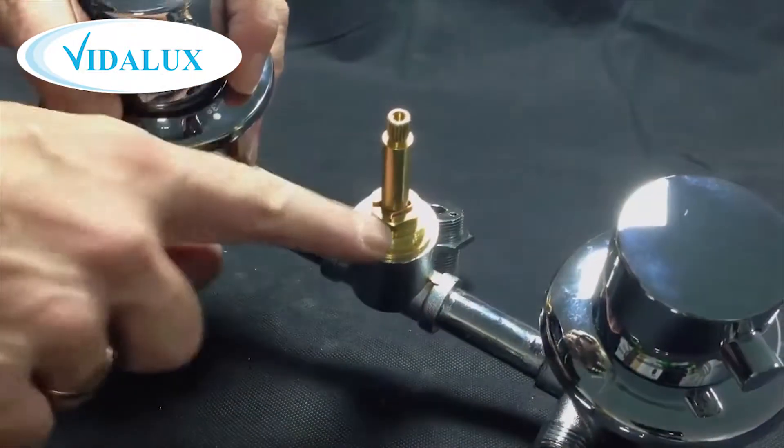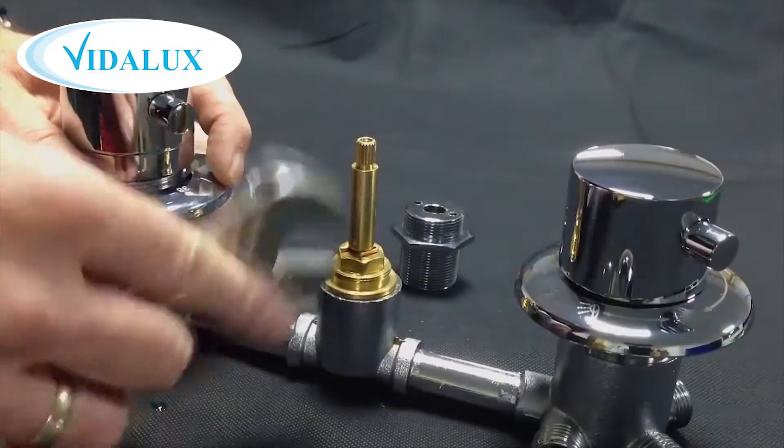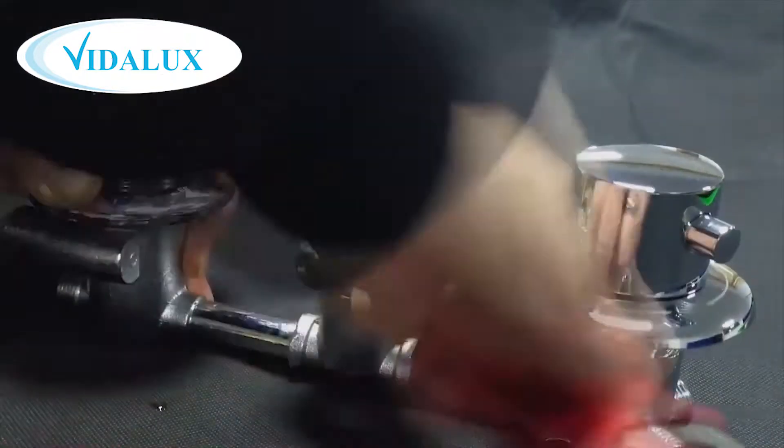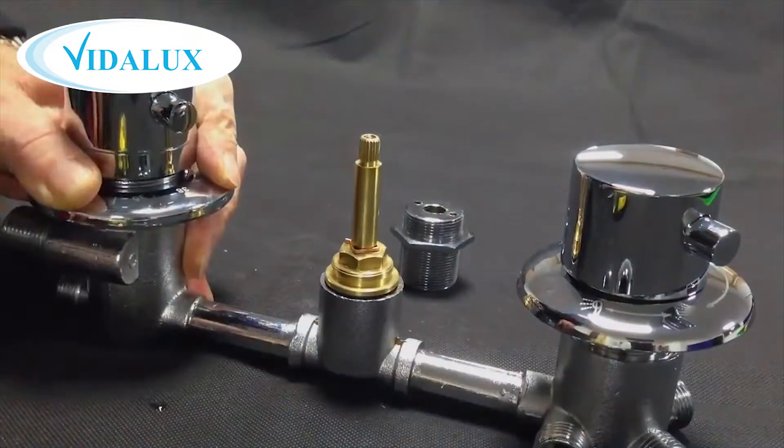On the top of the valve is a hex nut shape which we can use a spanner or wrench to simply loosen and then remove completely the on-off valve.